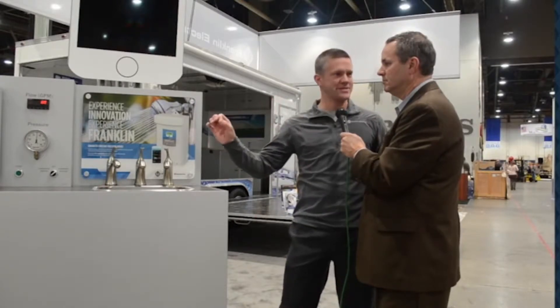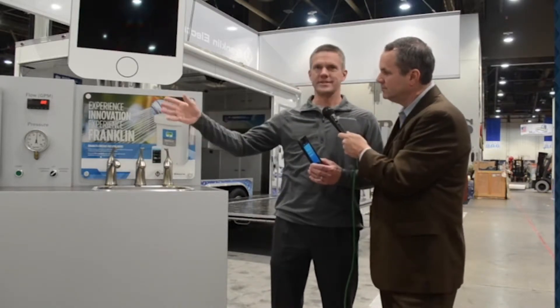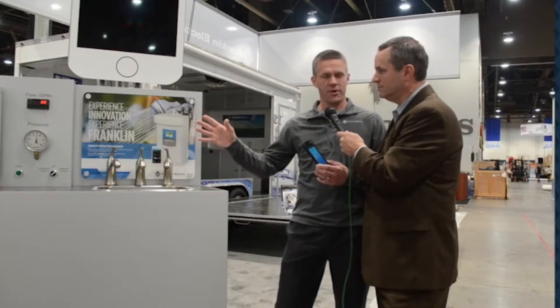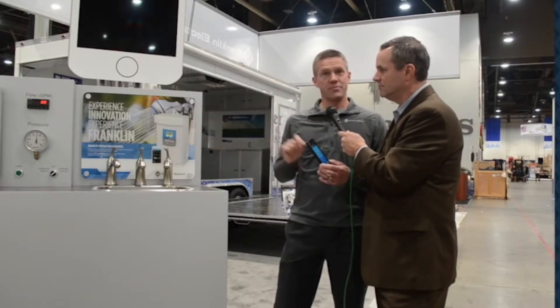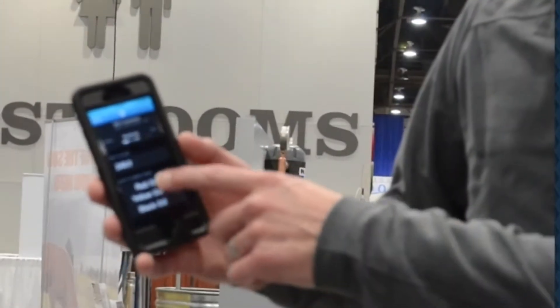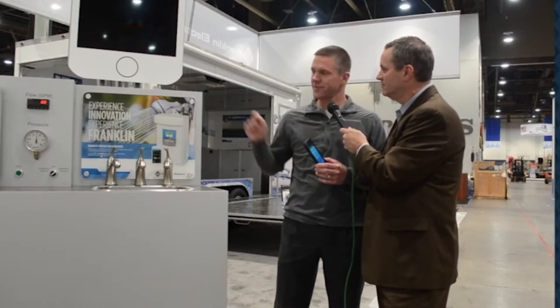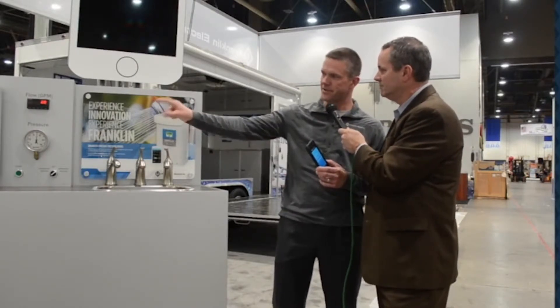One of the coolest things about this product for this year is we have a new app that connects to the drive. It connects wirelessly. Not only can we still set up the unit just like we have in the past — an installer can easily plug and play this unit on the wall, matched with one of our products in the ground, and set it up with the dip switches — but now, if they've got an iPhone or an Android phone, they can download the app and connect right to the product. You can see it flashing right there.